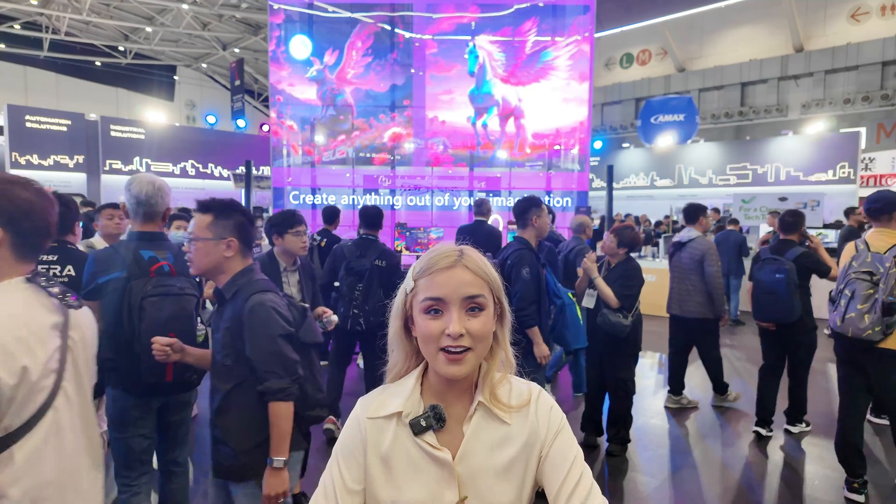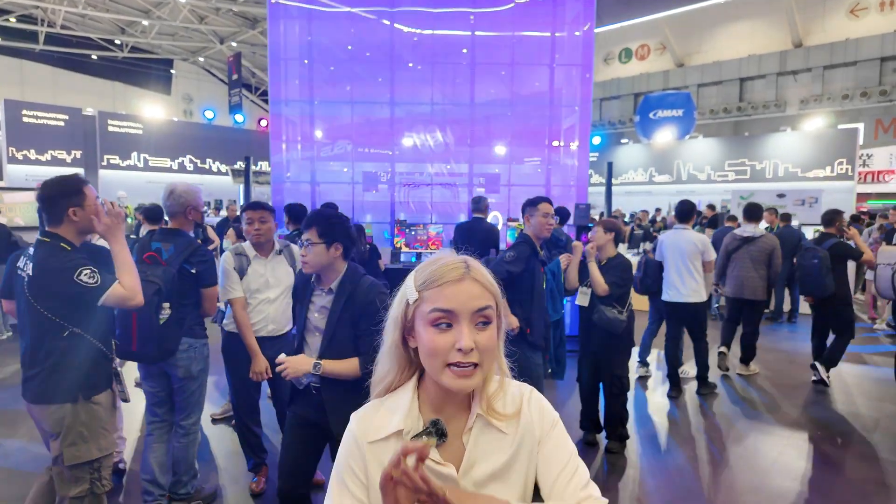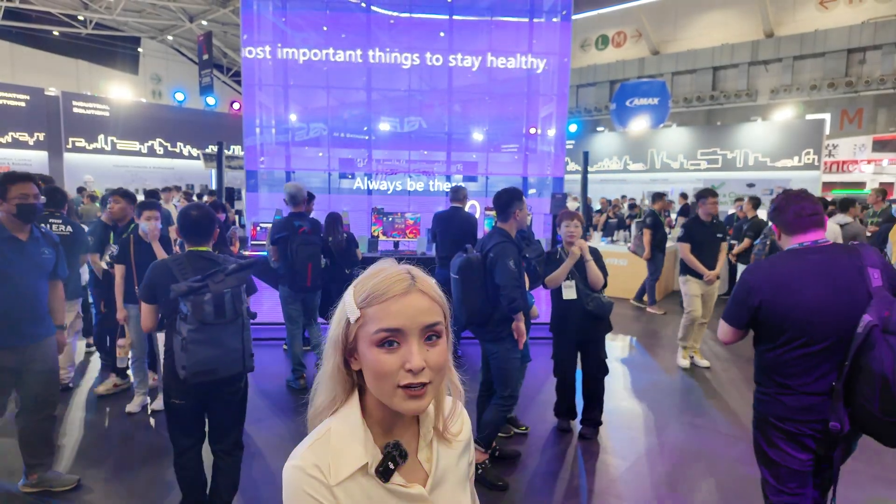Hey guys, I'm here right now at Taipei, Taiwan for Computex 2024 and I'm at the MSI booth. As you can see, it's very popular — they have a lot of cool stuff. Let's get started.